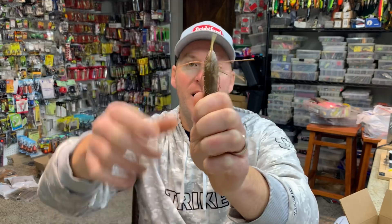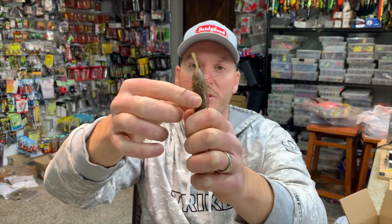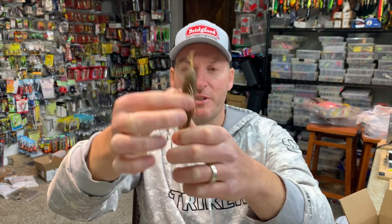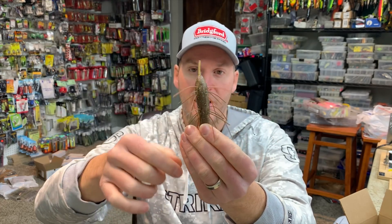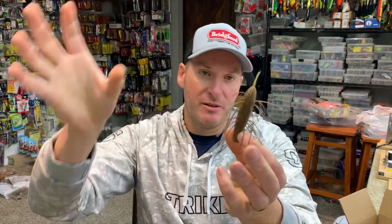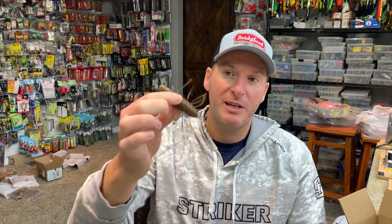I kind of think it would look better if you removed the bottom tentacles and just had the top ones. I think that could look a little more natural — as it's standing up on the bottom you'd just have these top whiskers coming out, versus the entire creature bait look. Anyway, if you've had any experience with this, let me know. Should I keep forcing the issue with this or hang it up? Thanks for watching, guys — stay tuned for tomorrow's video.